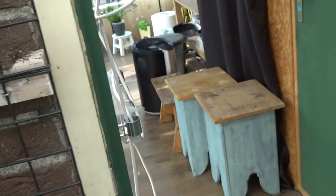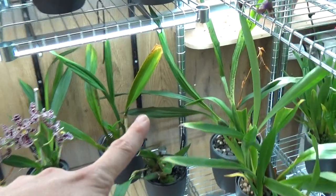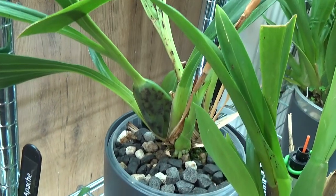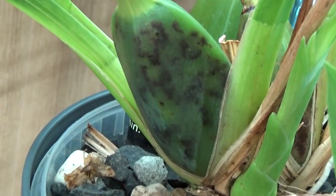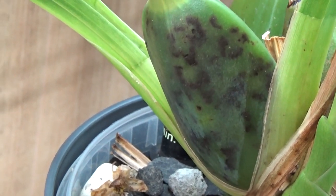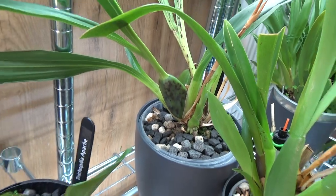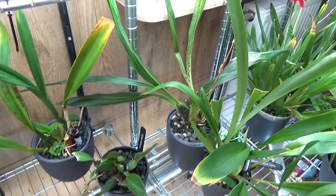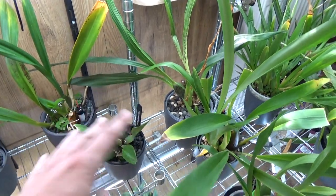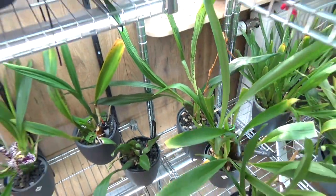Inside the orchid room we have a few more. This one - sadly - is my Zygo Lewisendorf. It's doing kind of fine with a new growth and new roots, and I have it in bloom all the time. But look at that bulb next to it - I think this might be Cymbidium ring spot virus. I'm not sure, so if you recognize it please let me know. These black spots on that bulb are not good at all. It's still growing so I'm keeping it there, and I don't share water because of my setup, so it should be fine.